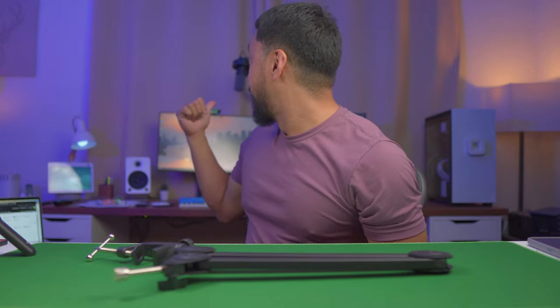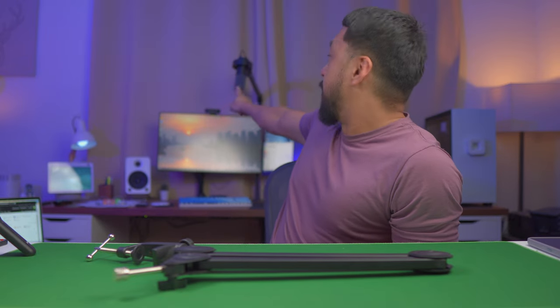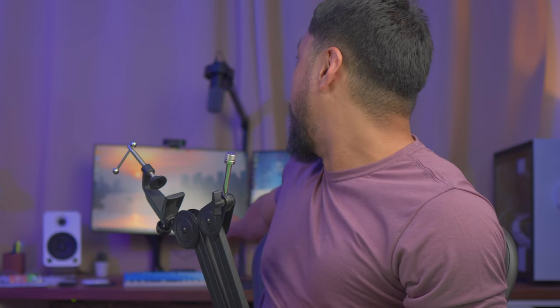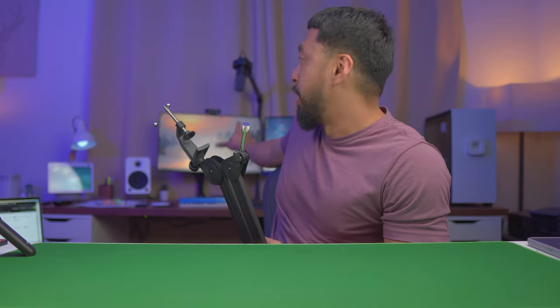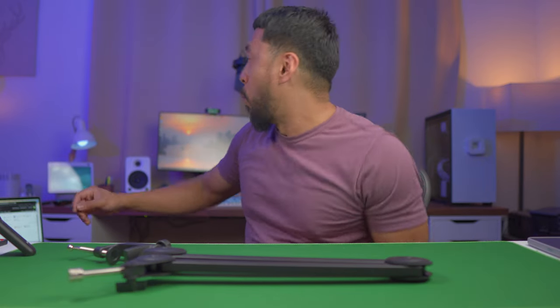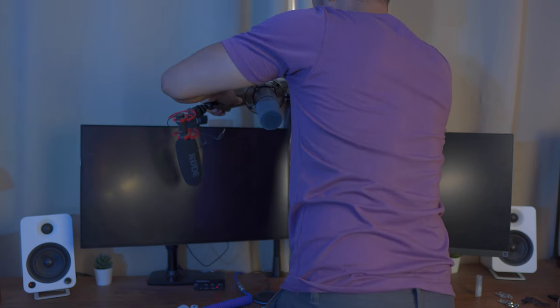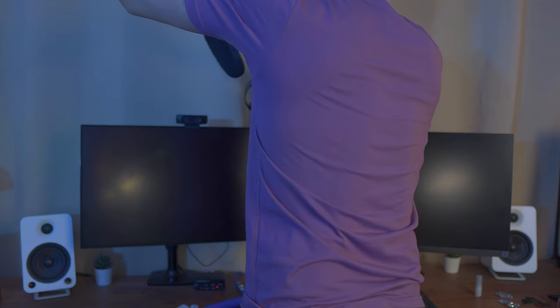I've just set it up. I took out my other boom arm for comparison — there's a big difference with that elevated pole. I don't have a problem now with it splitting between my two monitors. With the Elgato boom arm, it's all the way up, which is good, and it's a lot longer as well. The cable management is really appreciated.